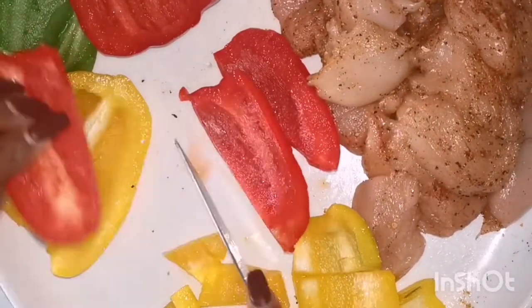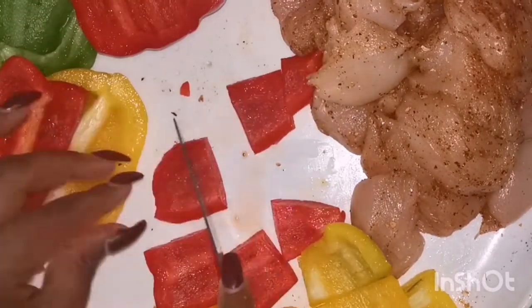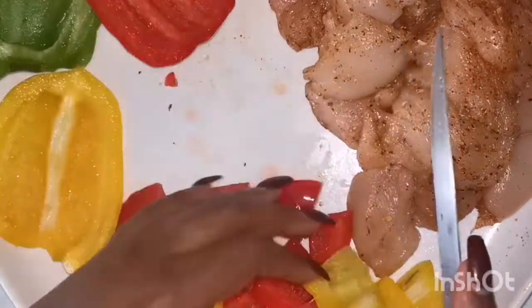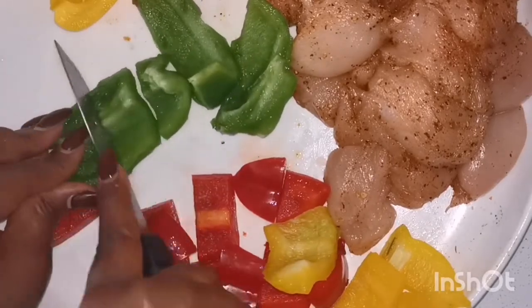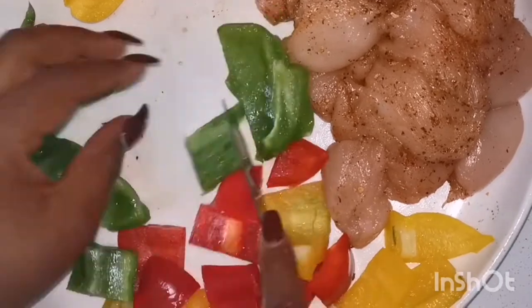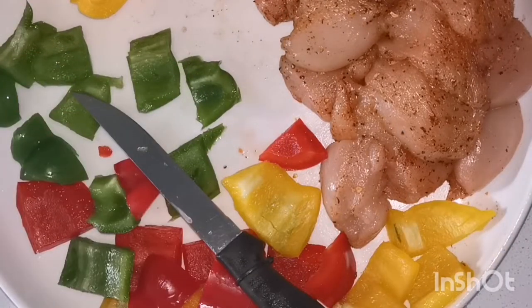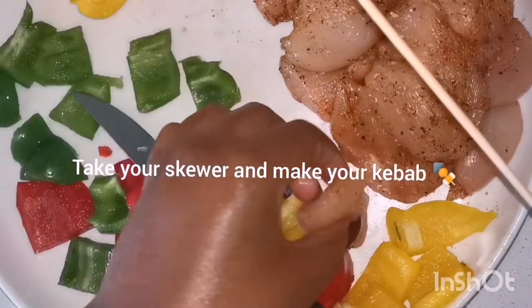Cut your peppers into small squares and then get your skewers. I got mine from Checkers — I had a tough time looking for them, but you should find them there. It's really simple to make and it's very tasty.